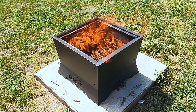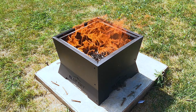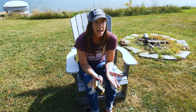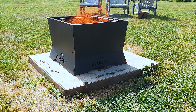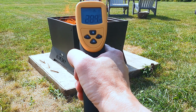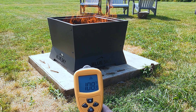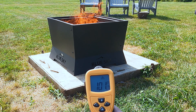It's burning really hot right now, and you can see that secondary burn with the flames coming out of all those holes at the top of the fire pit — it actually looks really cool, and I don't smell any smoke at all. I'm going to use my infrared thermometer again to take some readings. The top of the fire pit is about 450 degrees. The bottom of the fire pit is only about 100 degrees, and the concrete under that is also only about 100 degrees.